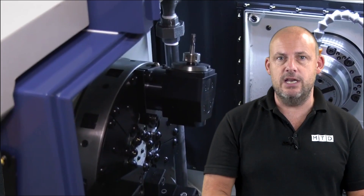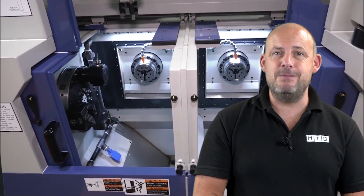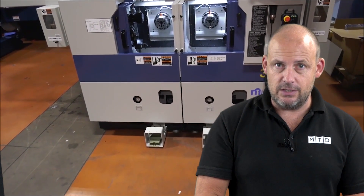Contact Matsura here in the UK for more details on this machine. They do have machines available to view, like I did, at their headquarters in Colville. If you're looking for a machine with speed, production, performance, and precision, the MW series really should be considered.